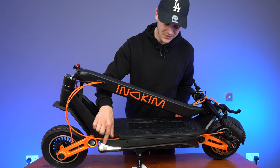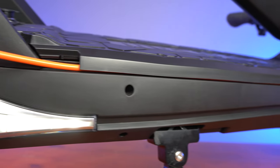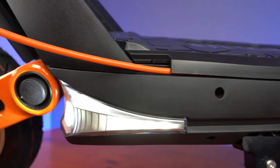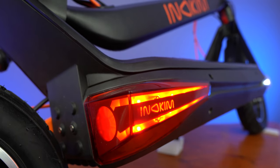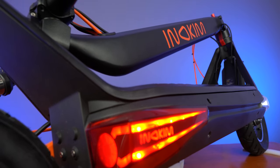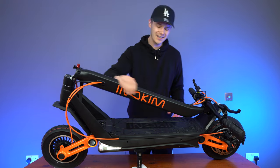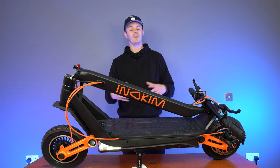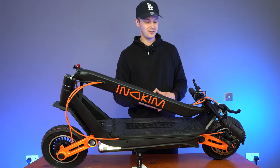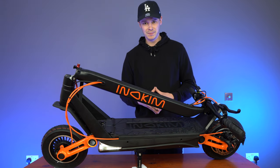Next up on either side of the deck, we have the lighting. At the front there are two front lights, but at the rear there's only one — on this side. It's got a strip with the Inakim logo, and this also acts as your brake light. It would be better if it could be matched on the other side. The Inakim Ox doesn't come with a headlight, so I do advise you to pick up a headlight at an extra cost, attach it to the handlebars, and that's going to give you much greater visibility.